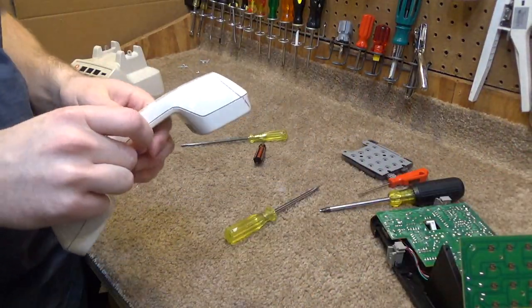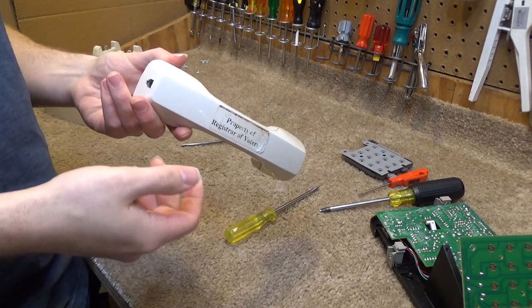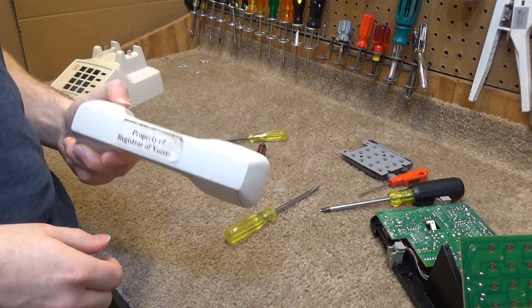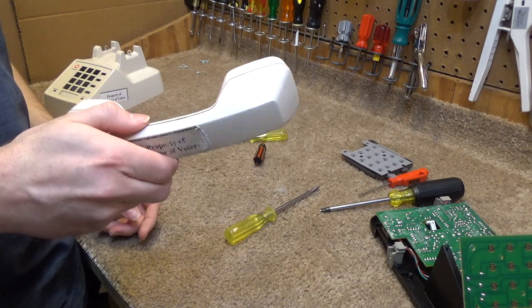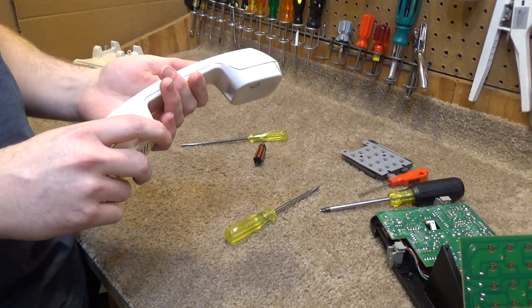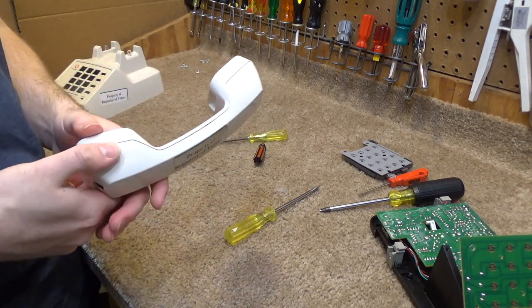I can't get this to come apart, and I've used every trick in the book. I can't fathom how in the world this was designed to not come apart, but somehow this was made so that it will never come apart. So I'm going to have to try to clean this while it's together and hope it doesn't break or get ruined from moisture, because it's filthy and it really needs to be cleaned.